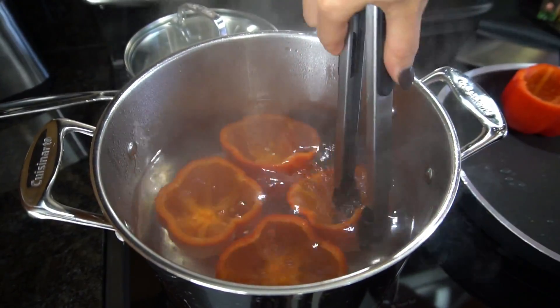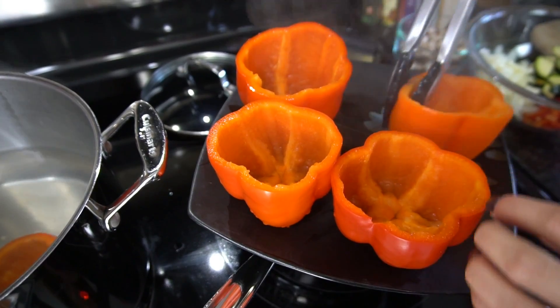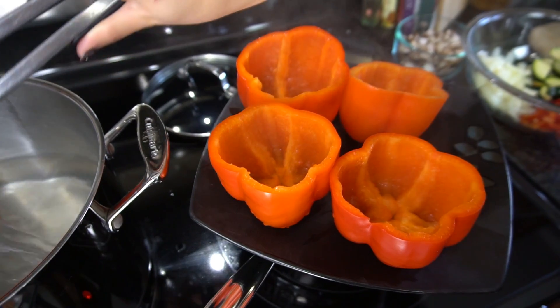Boil the peppers for about three to four minutes depending on the size — just until they're a little bit tender. Remember, you're going to be putting these in the oven, so you don't want them falling apart. Take them out, set them on a plate, and allow them to cool while you work on the rest of the recipe.